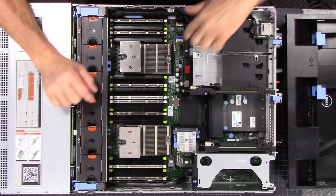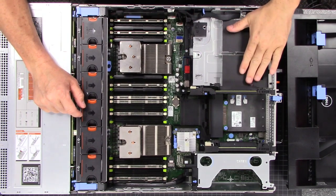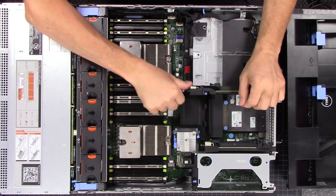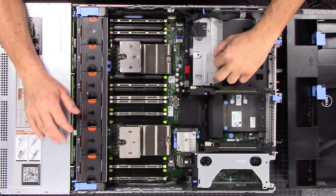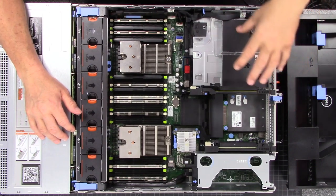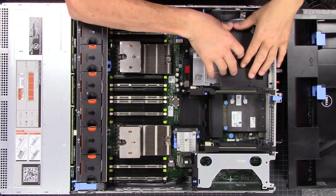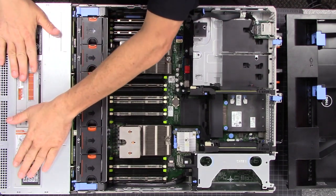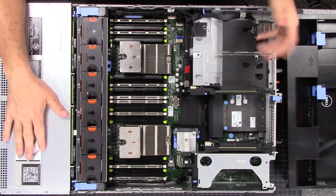Inside you'll notice we have some SATA modules and a couple of spots to put SATA drives right here. I don't have any in this particular config, but you can get a little pigtail to power SATA drives and put a pair of SSDs back here. I say a pair because maybe you want to set things up in RAID mode — that's a pretty cool option to have these drives as your boot device and then all the drives in front for storing all your data.